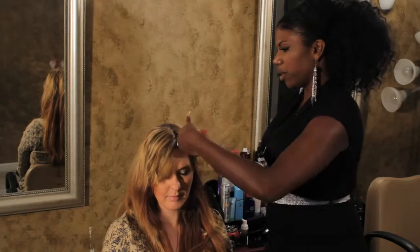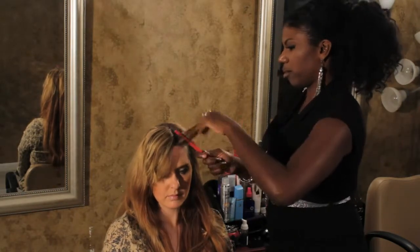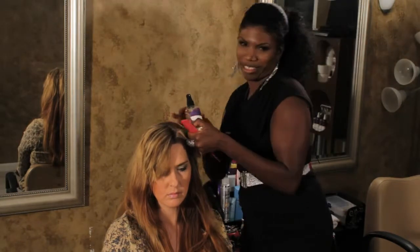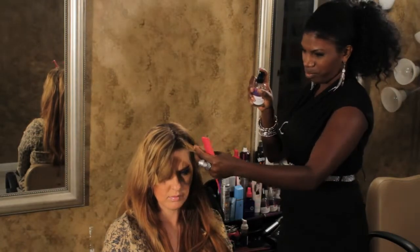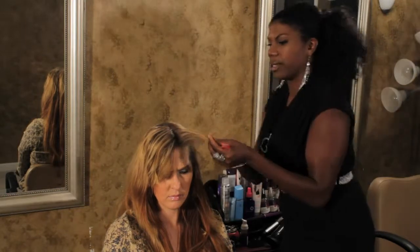So what you're going to do is take about a one-inch section and comb with the tail comb. We're going to spray my favorite — some serious hair spritz, because it's serious — about ten inches away. Comb it through.